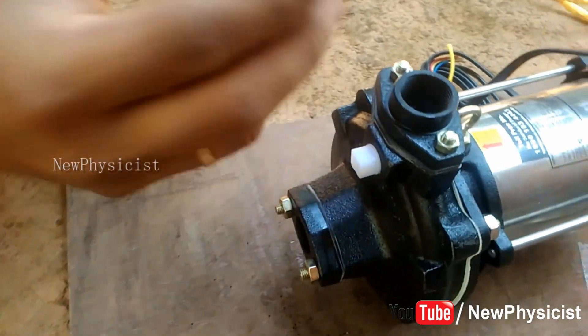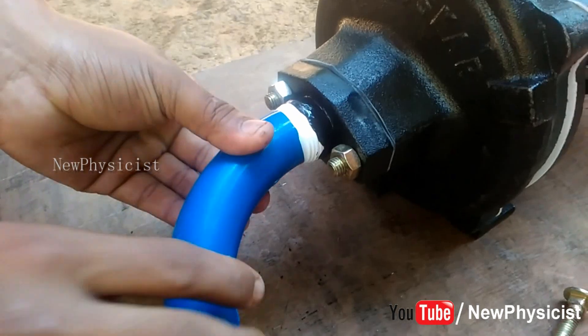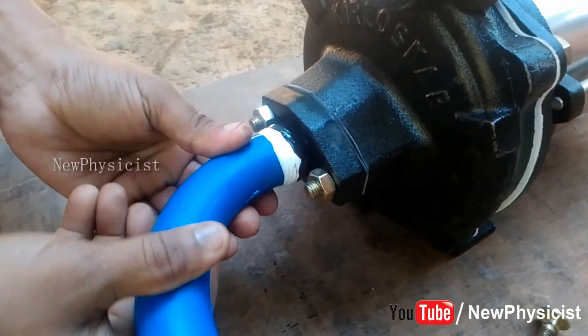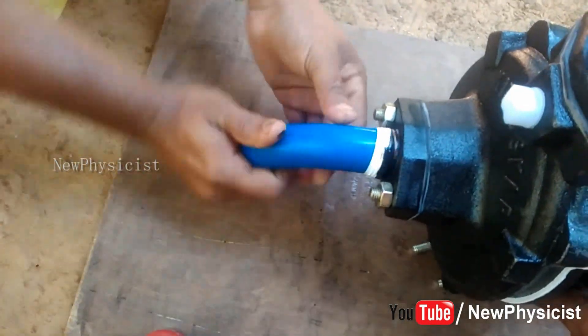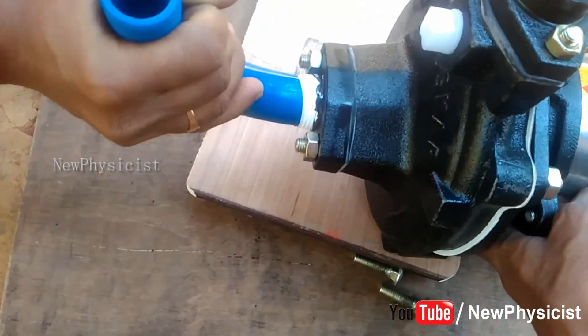Take the HD band and cover its thread with teflon, and apply some shellac before tightening it to the suction side of the impeller casing. This has to be done very carefully since the blue band is a plastic component — it will break if you handle it carelessly. We apply teflon and shellac to the thread to make the joint waterproof.